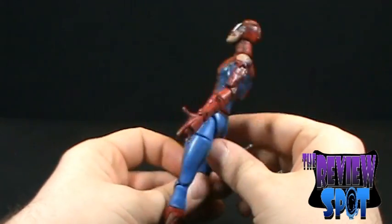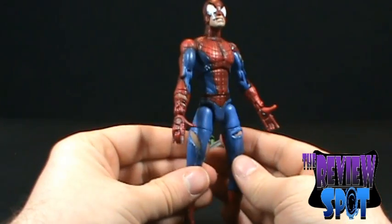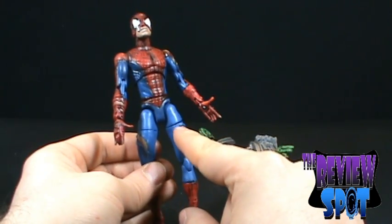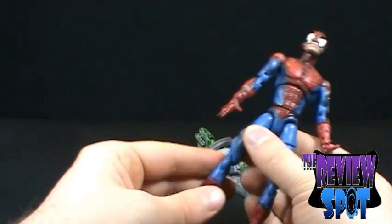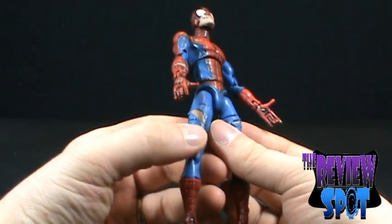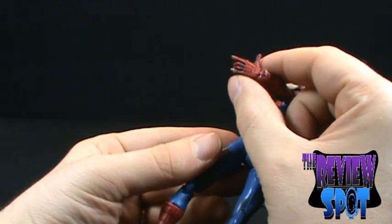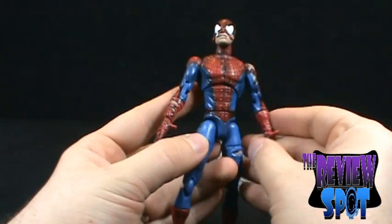One thing I really like about this figure is that where his skin is exposed, it's actually not just paint. I really hate when they take a figure and just paint little areas to show where the costume is ripped — Justice League figures are really bad for this. But on this figure, even the legs have the pant leg ripped open; you can actually see the fabric all separated on both legs and in his hands. Even his fingers aren't just painted flesh color — you can actually see where his glove has been ripped away because it's a raised surface. I think that's really neat.